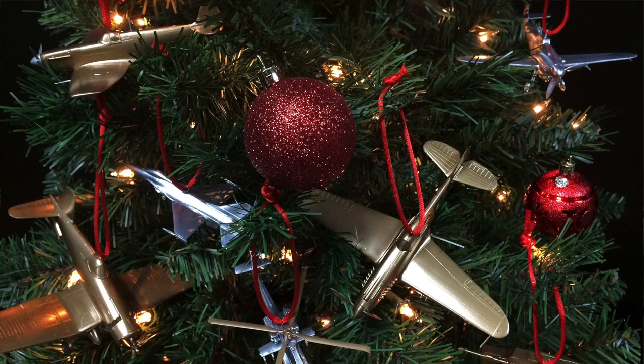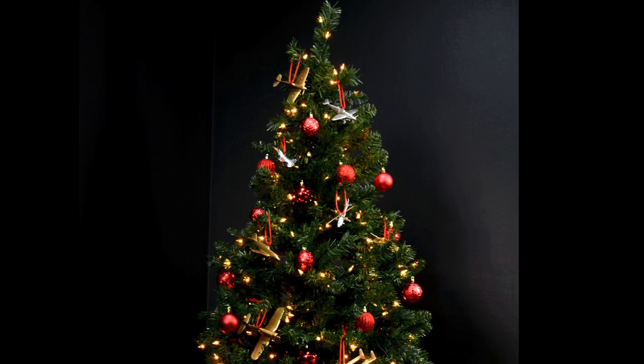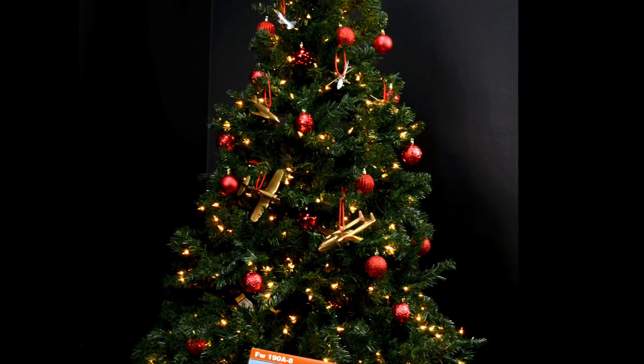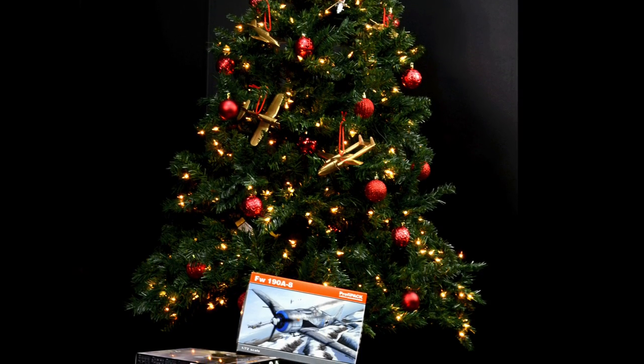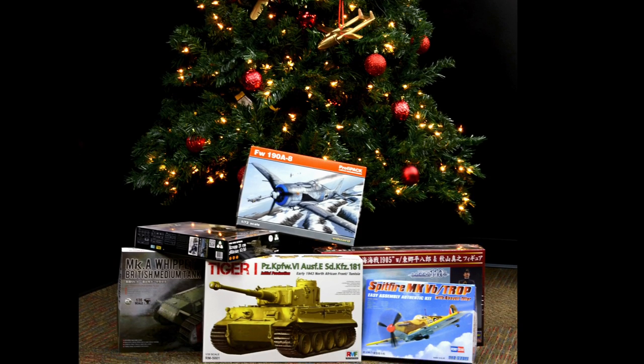Somebody at work gave me a great idea to decorate the tree. He said, why don't you decorate the tree with some models? And when I thought about it, it's not all that crazy. After doing a whole year of stressful model building, this can be a family project. It's very easy. If you need some bonding time with your kids, this is the way to do it. Even if you're a wife of a modeler, maybe you can surprise your husband by doing that. It's a lot of fun, it's very easy, and I would like to demonstrate this.